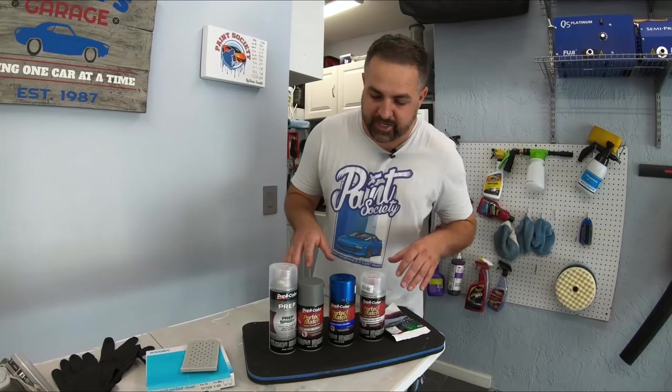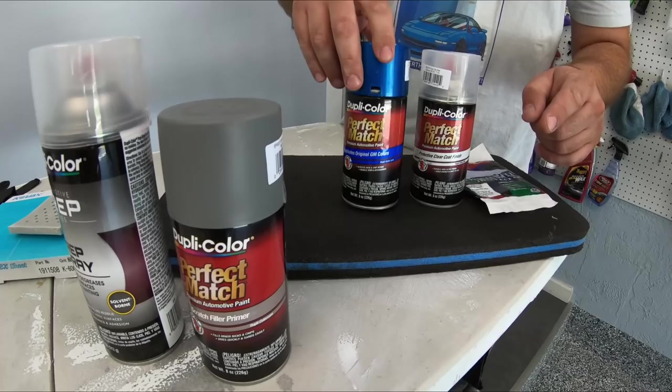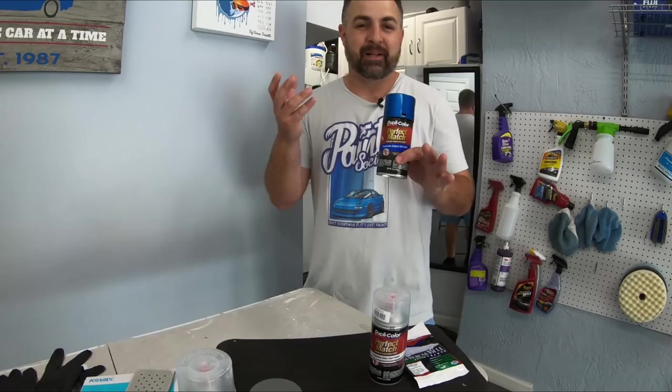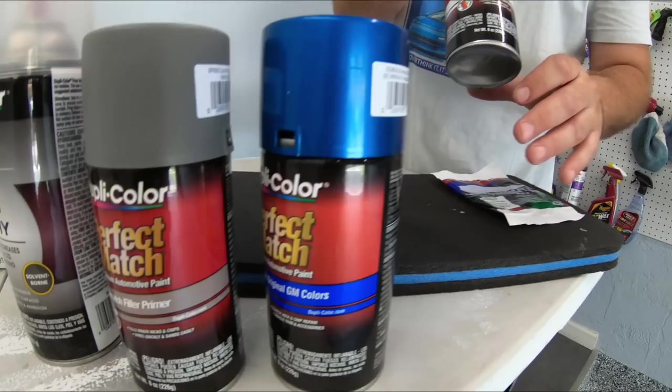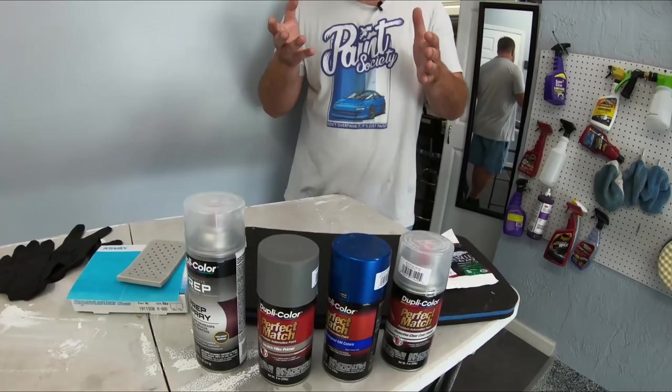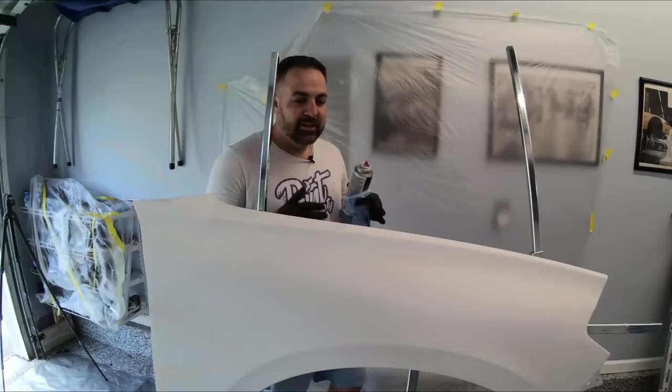You can get these from O'Reilly's, Advance — they're going to sell the same thing. From start to finish we have a prep cleaner, then we have our primer, and we'll show you how to spray it and prepare it for our base coat. I went ahead and picked the coolest color — we're not trying to match anything, just showing the application process. Then we picked up their clear coat, so we're all within the same brand. For sanding we're using a K600 grit and a little sanding block.